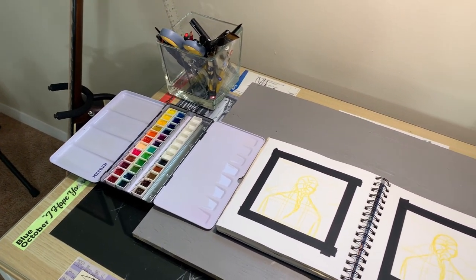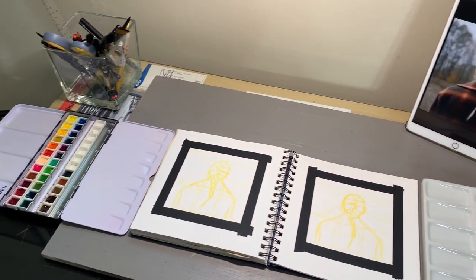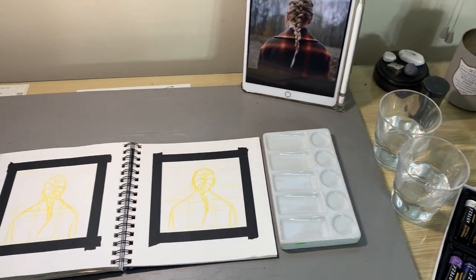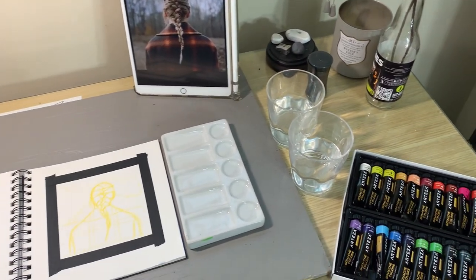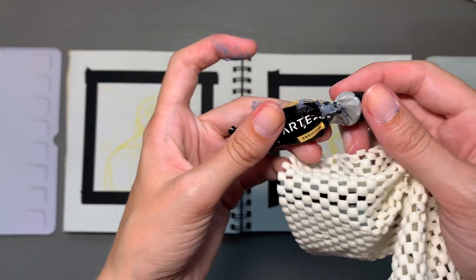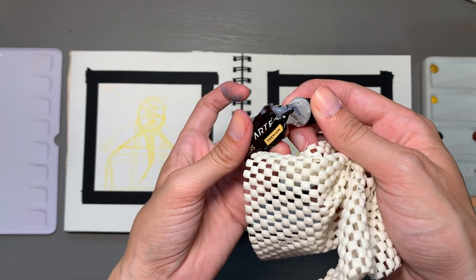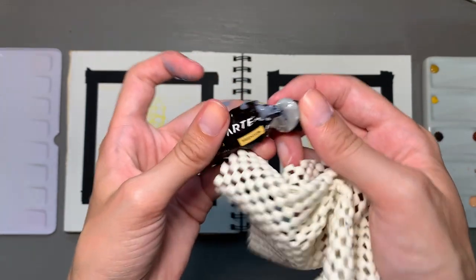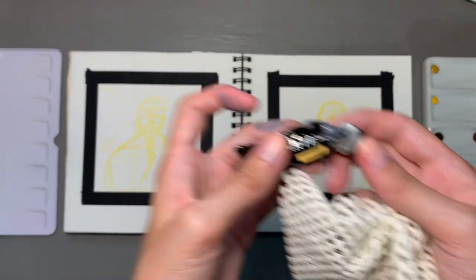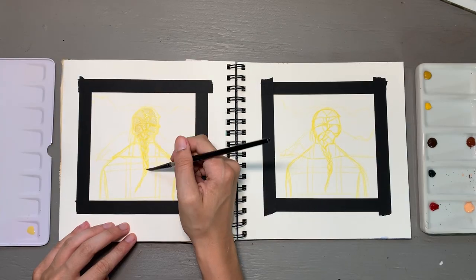The first thing that I did for this piece was create a sketch of the album art on both sides of the paper. I did this freehand and then taped it down with my MT brand tape. The right side will be the gouache, which I had a little bit of an accident with — my gray gouache is no longer. And the left side will be the watercolor.